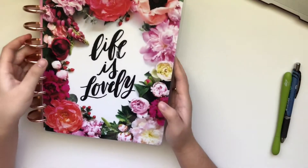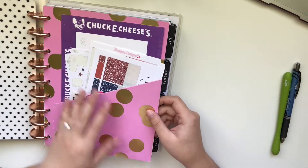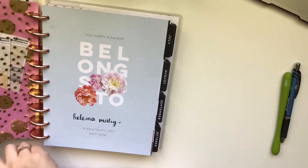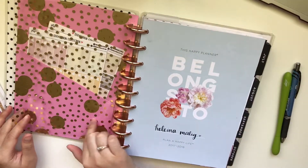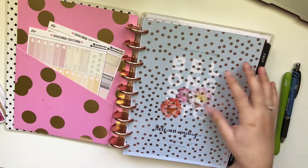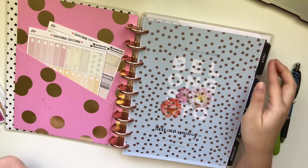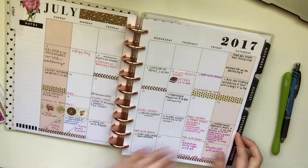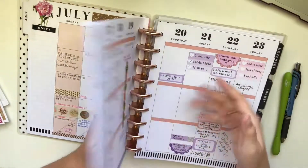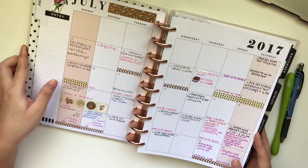So I got this planner from the Happy Planner line — I got a new one because I kind of got sick of my rose gold one. It says 'Life is Lovely.' And then these are just the pockets that I bought. And then this vellum thing is from Michael's — it's actually a gold foil, but you know, I love my rose gold foil. I also got a traveler's notebook that I'm going to do a setup video on, because it's been so long since I planned. I got this planner in July so I didn't really plan in it much, as you can see.